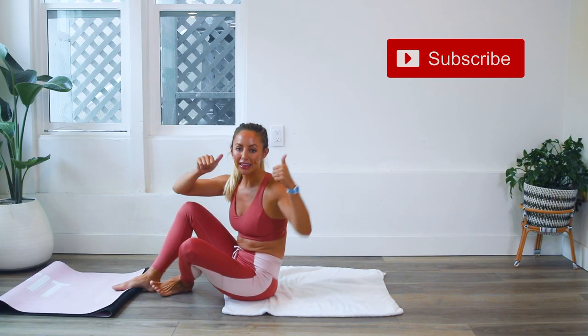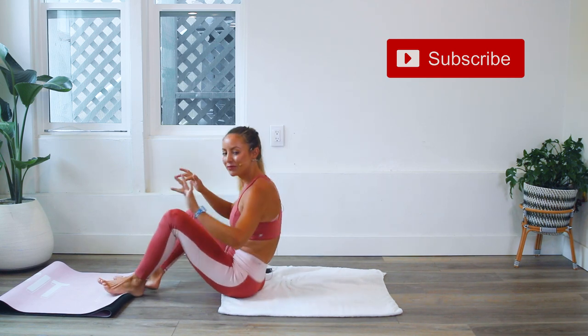Make sure that you subscribe to my YouTube channel, hit that like button, invite some friends to join you, and let's get started.